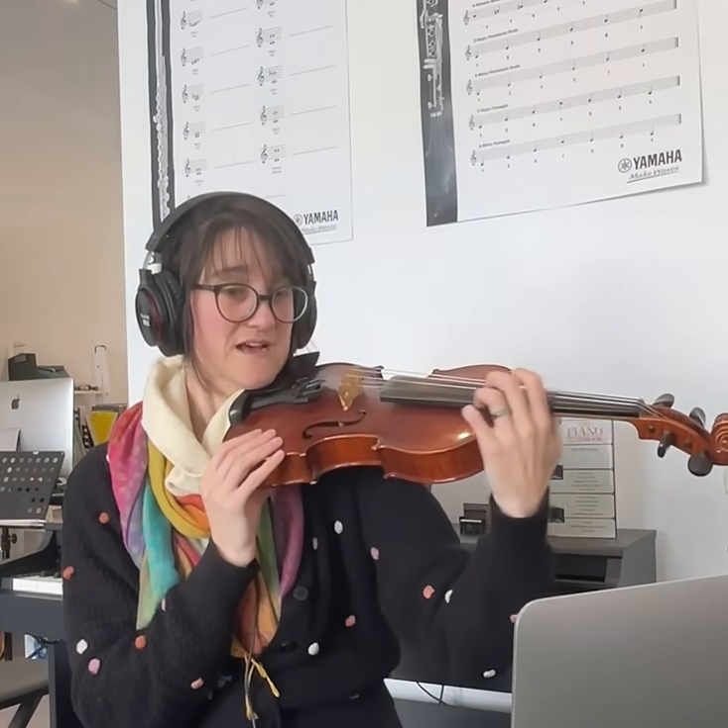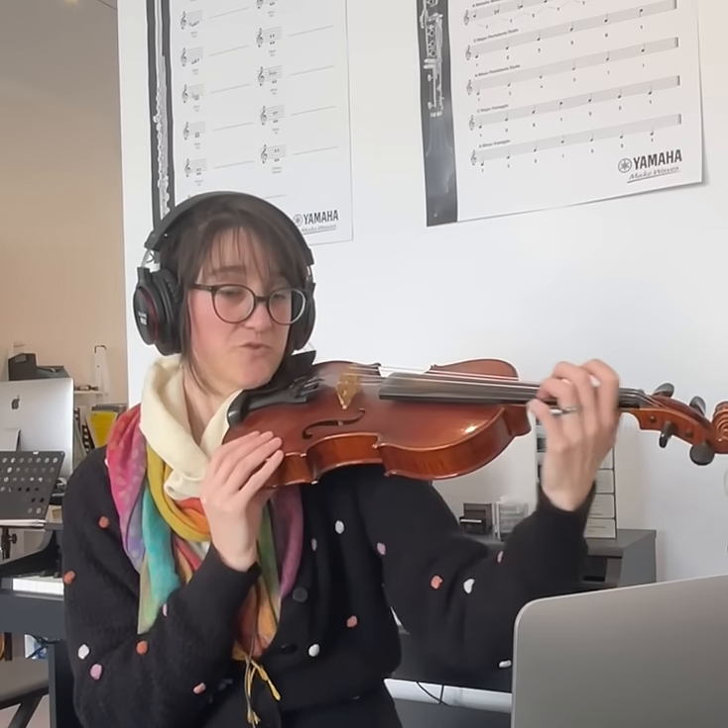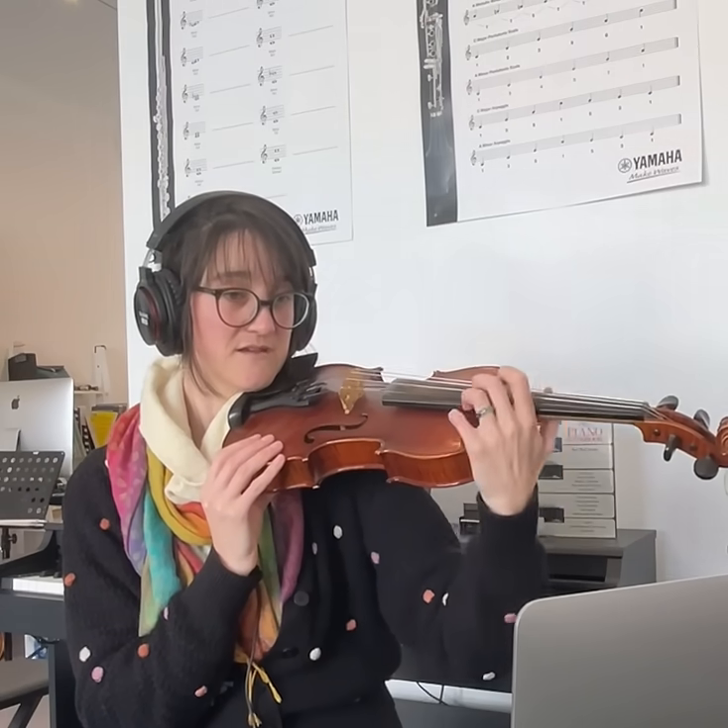So you can practice sliding up and down the neck of your violin, and this will help you get ready for playing with fingers.